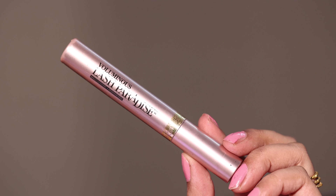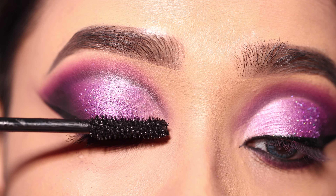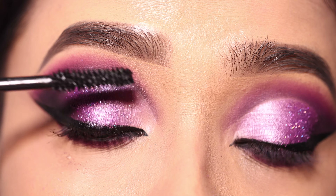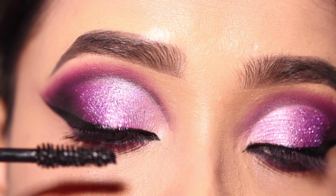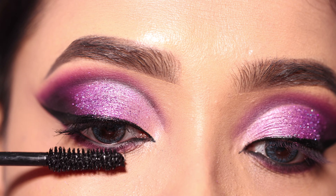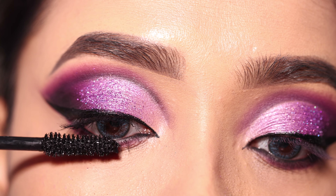I will apply mascara — this is the L'Oreal Lash Paradise Mascara, one of my favorite mascaras. I will coat both the upper and lower lashes.